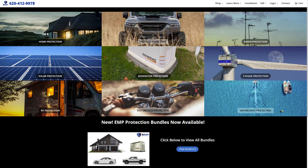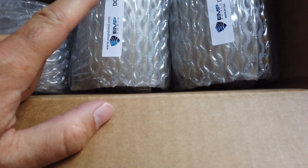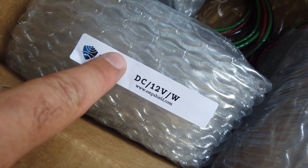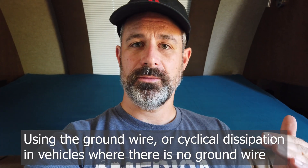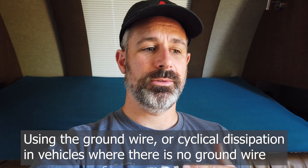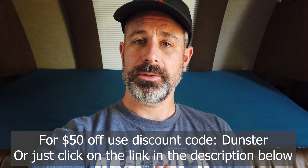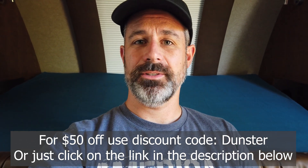EMP Shield sells a whole slew of devices for various solutions. I have one here for the AC system on the trailer, and in this box I have a couple of other devices - one for the 24 volt battery configuration, one for the solar panel array coming off the roof, one for the 12 volt system, and one for the truck. Generally, the EMP Shield monitors the voltage of the circuit it's on, and if it detects a spike, in just milliseconds it locks down and shuts off the system so the spike won't burn out your components. This is rated to be good enough for military use - very high end quality components. I've partnered with EMP Shield, and if you're interested, use the coupon code DUNSTER for $50 off per device.